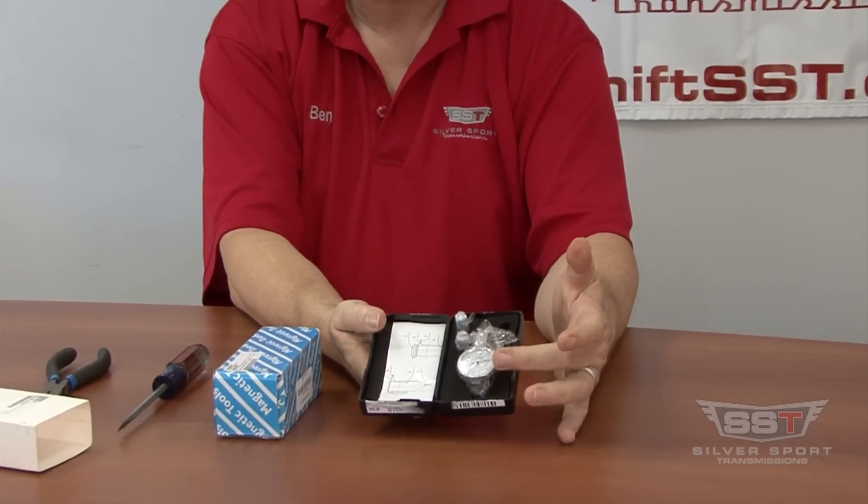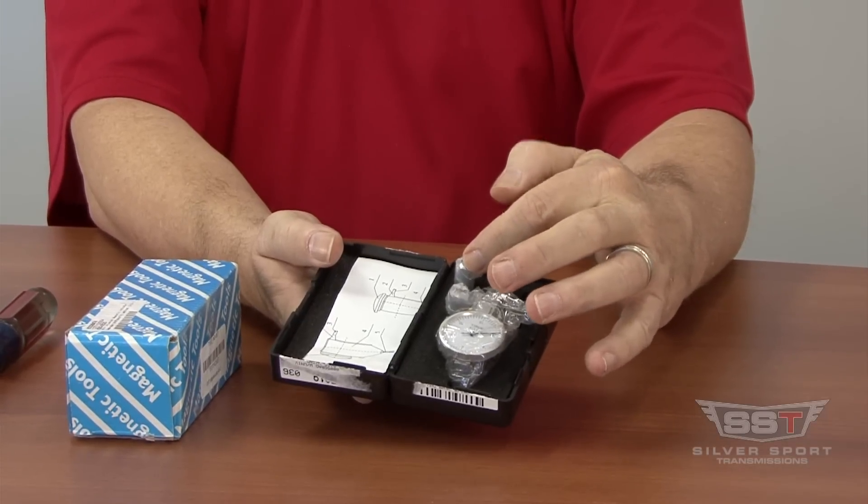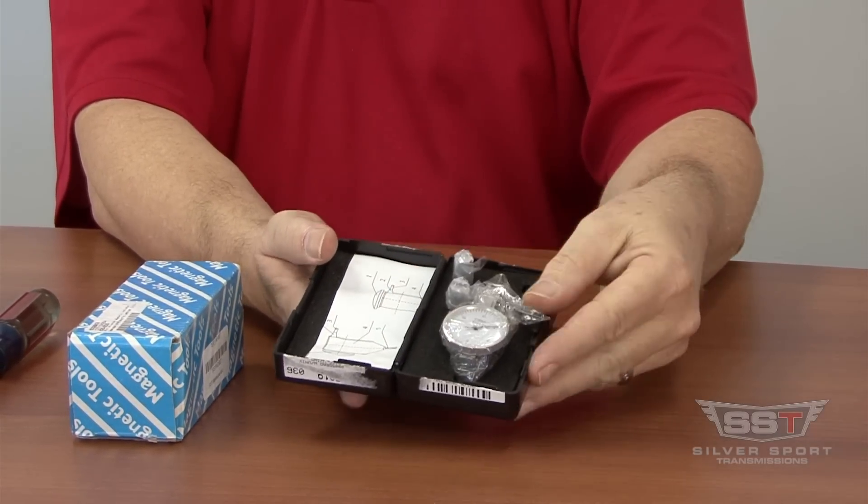First thing is to make sure you have your dial indicator, two adapters, and a set of instructions here.